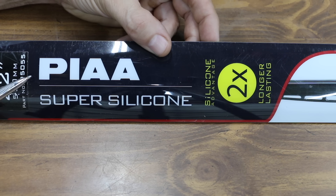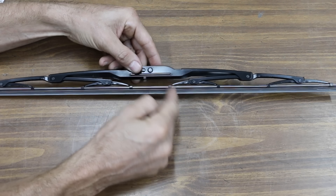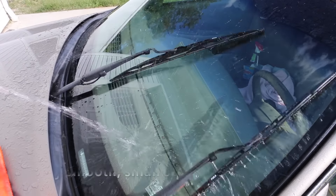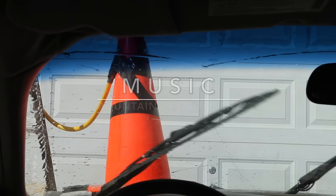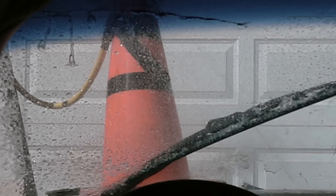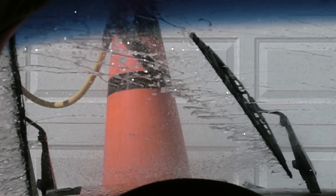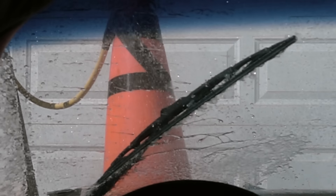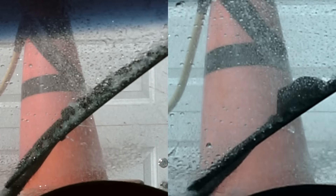Costing $36.86 for a pair are these PIAA Super Silicone Wiper Blades — Silicone Advantage, two times longer lasting. The PIAA blades are made in Japan. Even though the PIAA uses a steel frame construction, the price of the blade can be explained by the use of a silicone element, which typically outlasts rubber elements. Just like the other steel frame blades, water can be seen passing over the element during the sweep to the left. It actually did fairly well on the sweep back to the right, but the much less expensive Bosch still outperformed the PIAA.